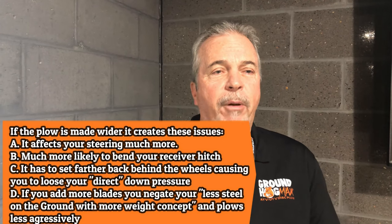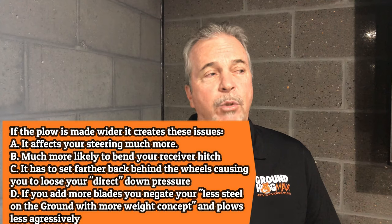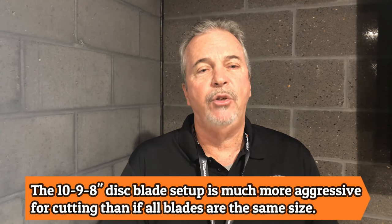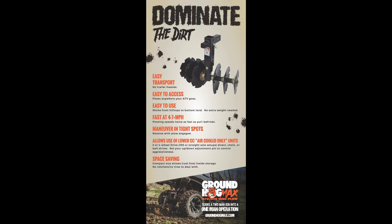A replacement bearing for this product is about six dollars. If you ever break a blade — which very few do — you can get a blade with the bearing already installed for eighteen to twenty dollars depending on which size you need. We do have replacement parts and technical support, so feel free to call us anytime. Thank you.